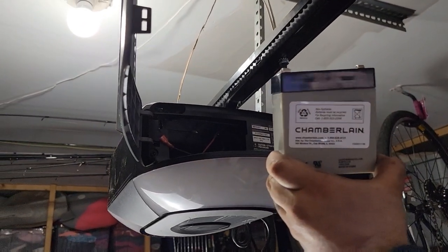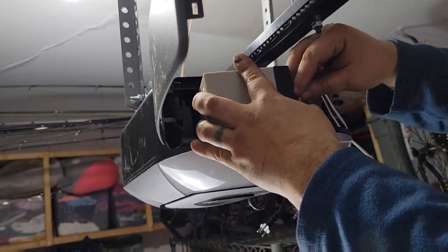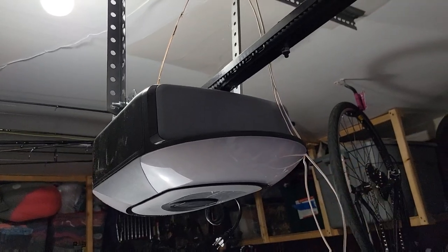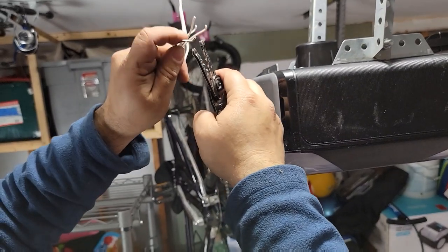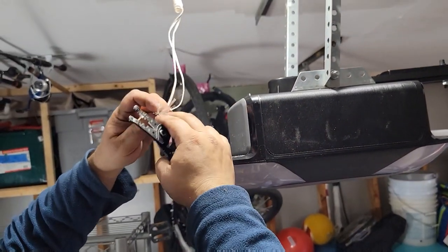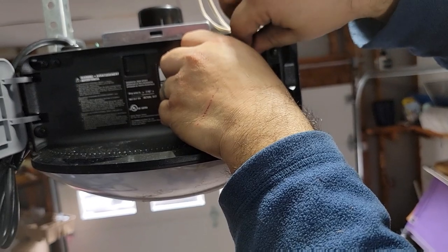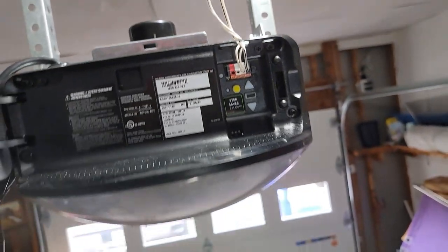We've got the backup battery. This is going to allow the door operator to open and close in the event of a power outage. You just have two wires to clip on for positive and negative, and then it slides inside of the garage door housing just like that. We need to wire the safeties in series, so we're gonna take each of those wires, strip them a little bit, and get them together on the connections. Colored connections — black with black. Pretty simple for the safety circuit.